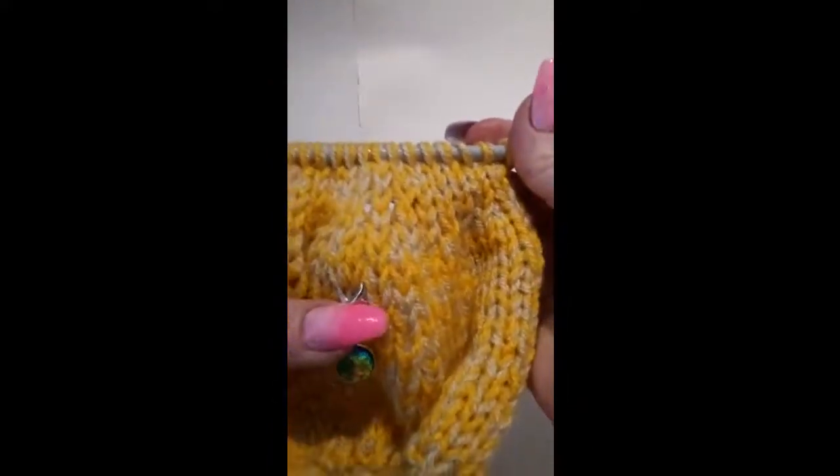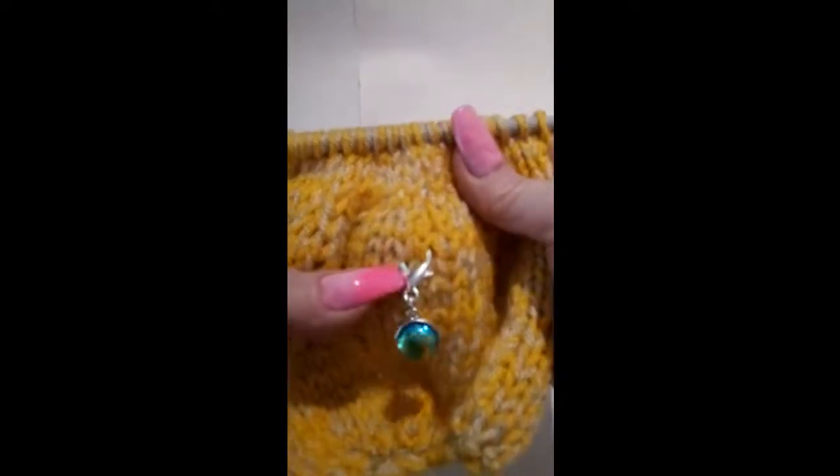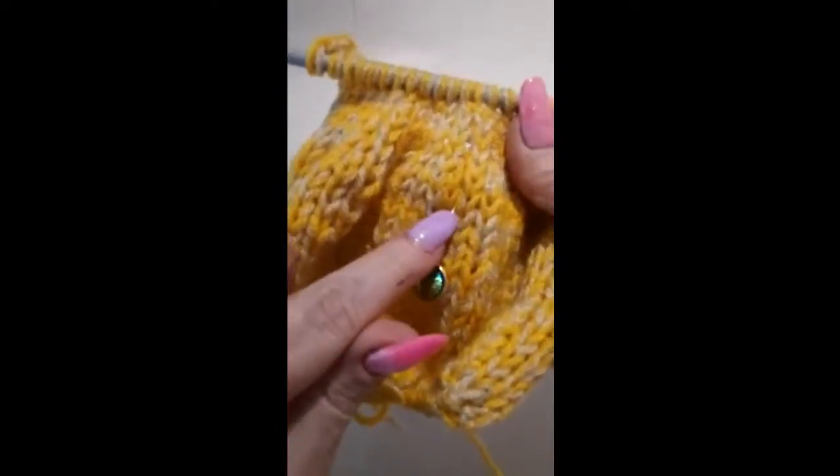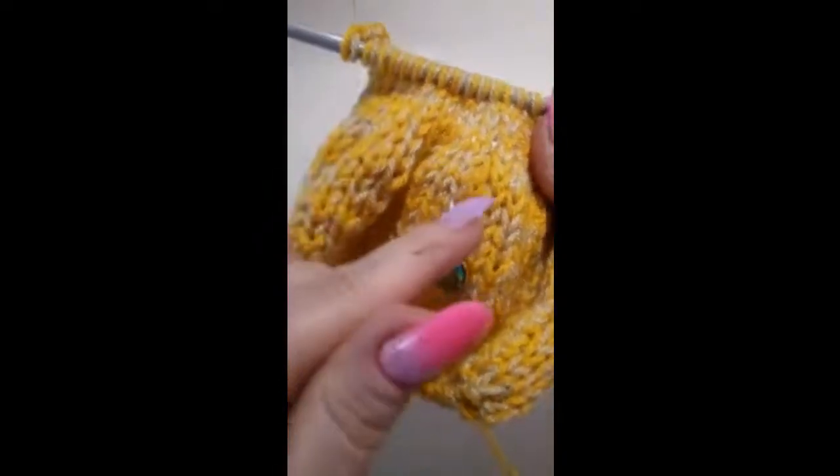If you're working in the round — either knitting in the round or amigurumi crochet — you need to know where the round starts, and that's what you clip in there. I had a lovely time making these; it's great fun, goes back to my good old jewellery-making days, I tell you.